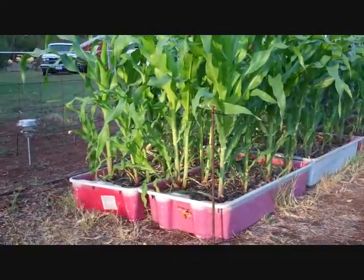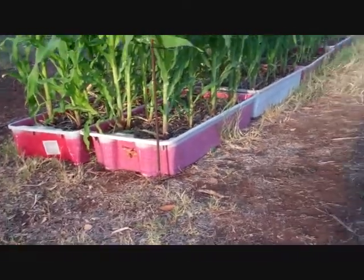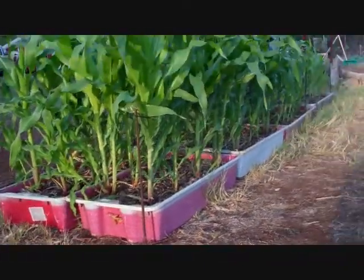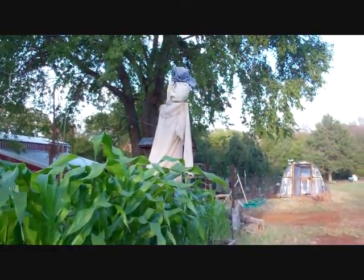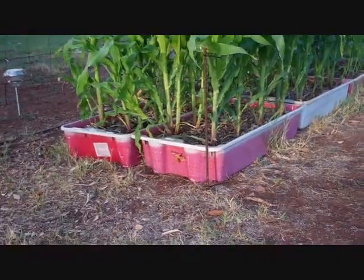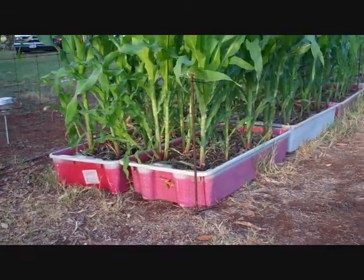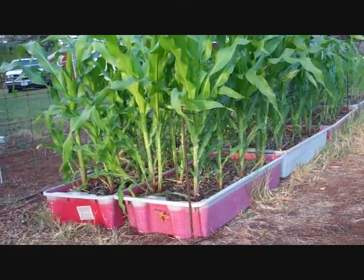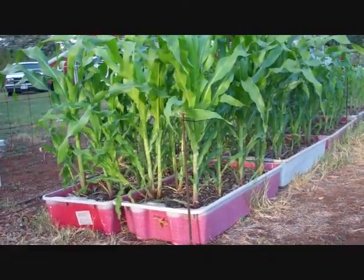This is Texas Prepper 2. Let me show you what I'm calling 'frankincorn.' I did it in these raised beds — basically some tubs with holes drilled in them. This is from the fall corn experiment I did a video on, about three to four feet tall. This is 100% horse manure in the tubs. The only thing I did was put some potting soil right where I was planting the seed to get it to germinate — I found out from trial and error it would not germinate in just the horse manure. So I put some potting soil in there and it germinated very quickly.